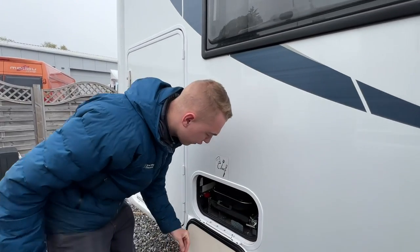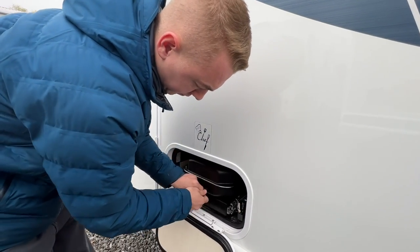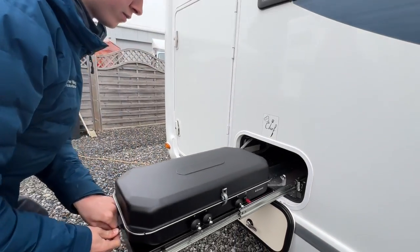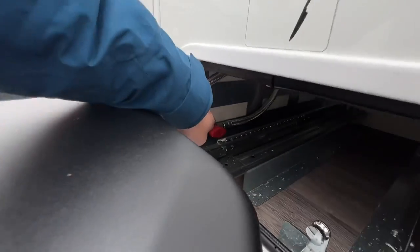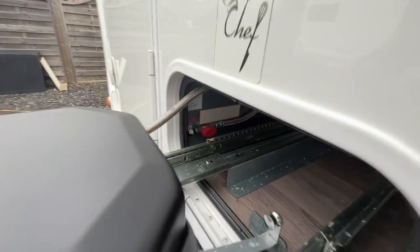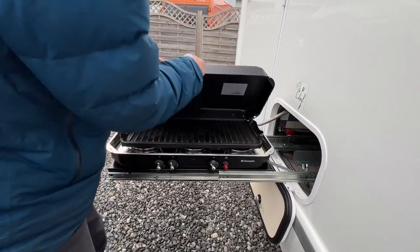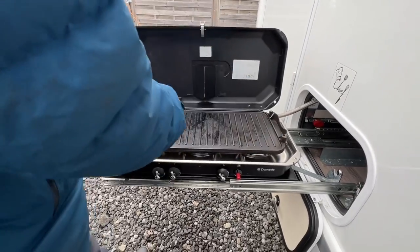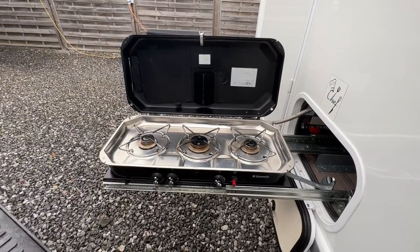This is your Easy Chef with your slide-out barbecue grill. There's a gas isolation tap that you need to turn on, making sure you're getting the gas through from your main gas bottle on board the front of the vehicle. There's a skillet you can use, or you can take the skillet off and put your pans on for some outdoor cooking.